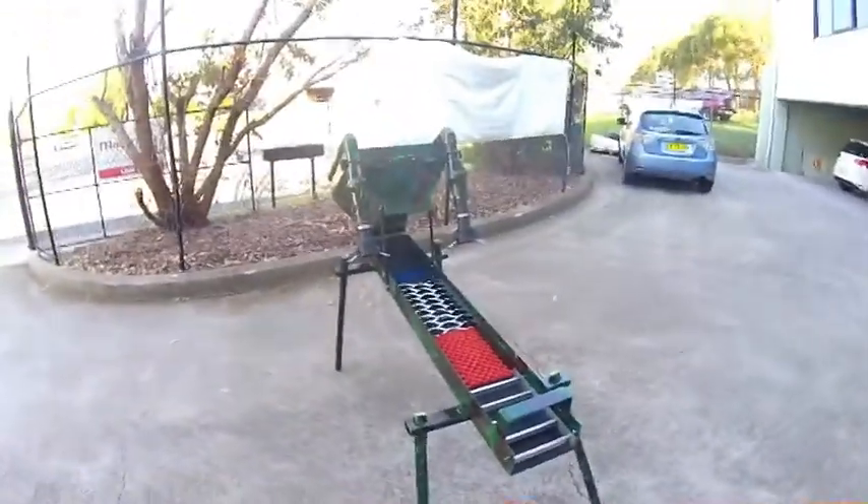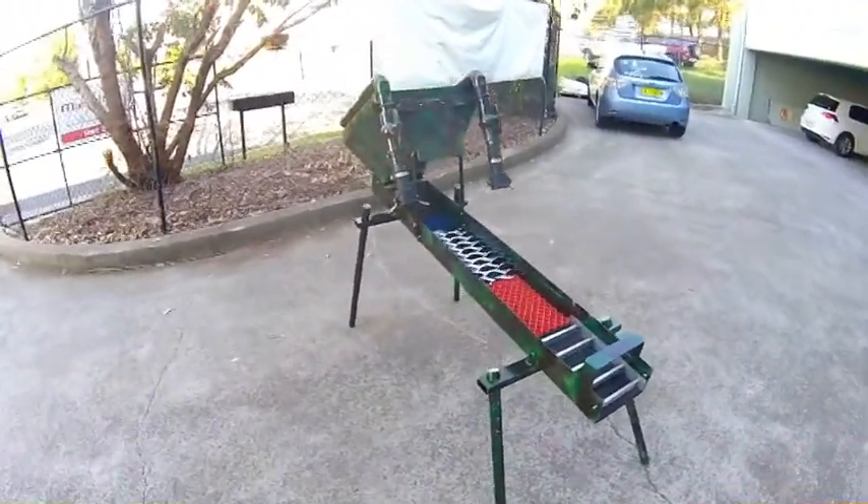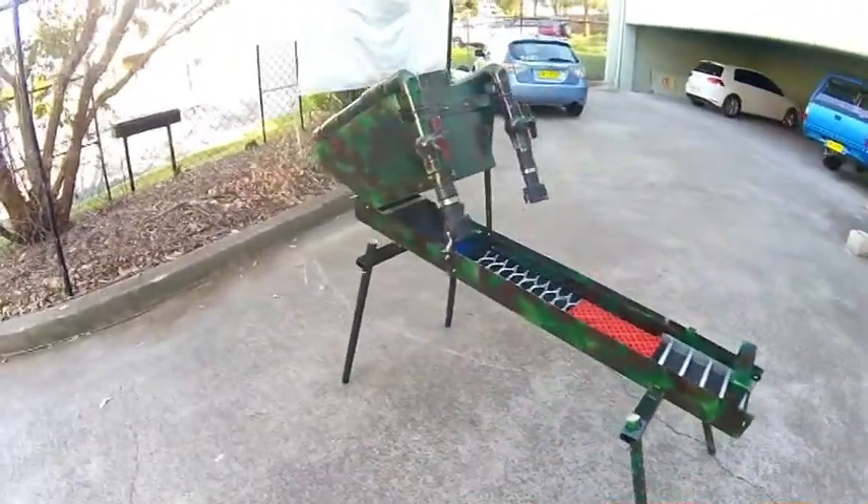Okay boys, a new sluice. We've tried and made the other one out of steel. This one's aluminium, a lot lighter.